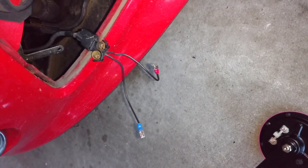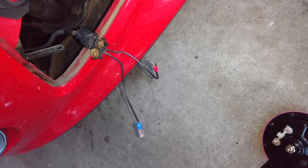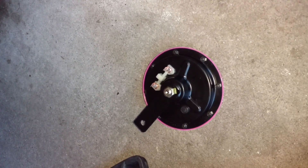So I wound up cutting off the stock tip for the horn that came with the Ford, cut the wire, and crimped it with these pieces. Now I'm going to attach it to the horn.